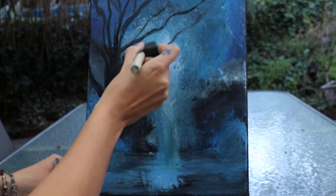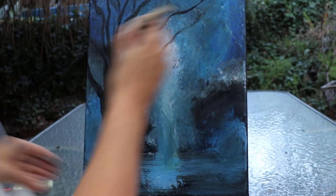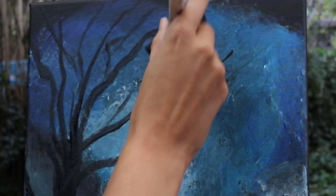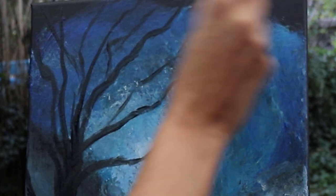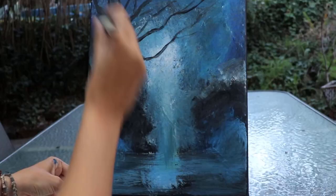One of the most common errors people make with sponge brushes is they keep their lines too straight. You really want to be working those kinks in. Trees have no rules, but you don't want just straight lines — that's when they look unrealistic.